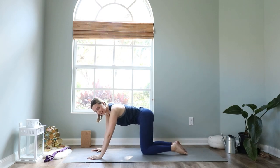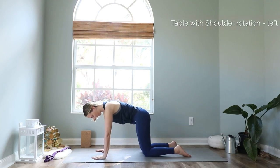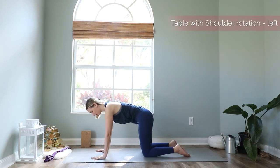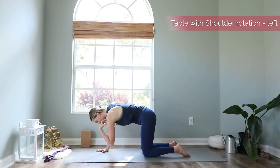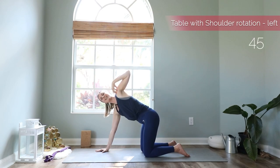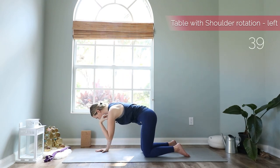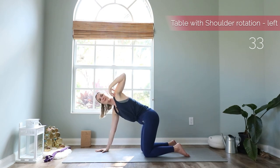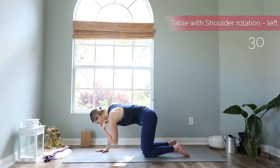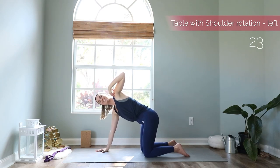Bring your hips up and come to a tabletop position. We start with a really nice warm-up for the shoulders. Come to your tabletop pose first, then bring the left hand up to your left shoulder. We start with a simple shoulder opening — elbow is down first, and with your inhale reach your elbow up as high as you can. Move slowly and with control, and try to bring your elbow up as high as you can. Last one — reach the elbow up high and stay here.